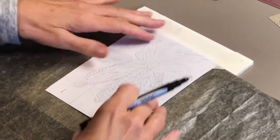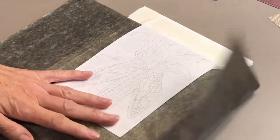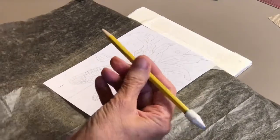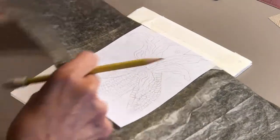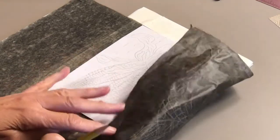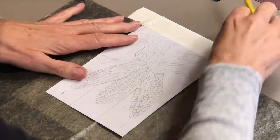Now let's transfer my drawing. You always want to have the dark side down. I already tested it — you probably want to do that with your pencil. I just used a number two pencil to draw it. You can actually tell — see, there's the dark side. So you want the dark side down.